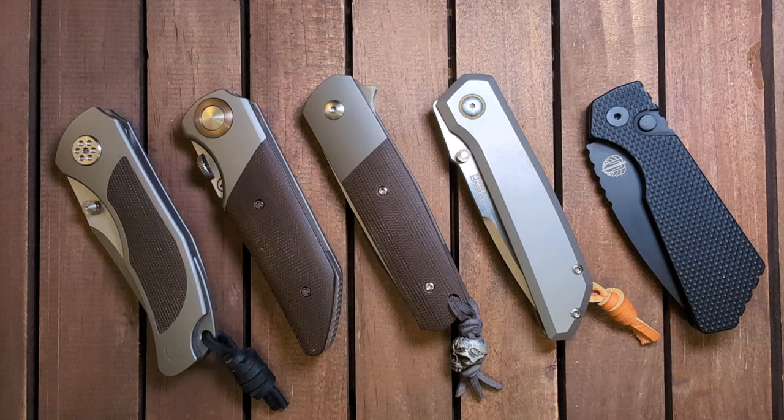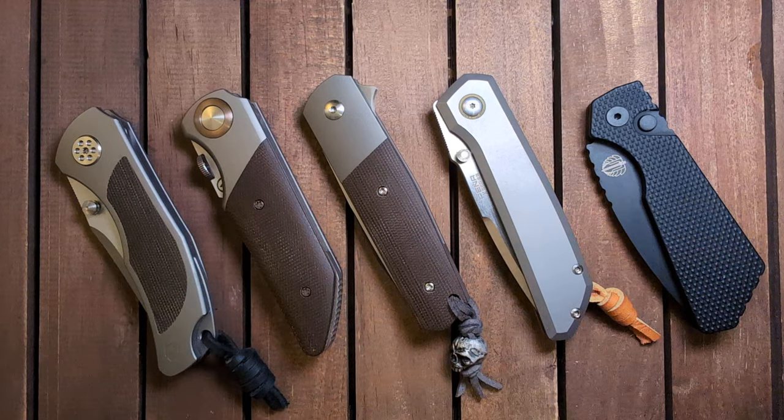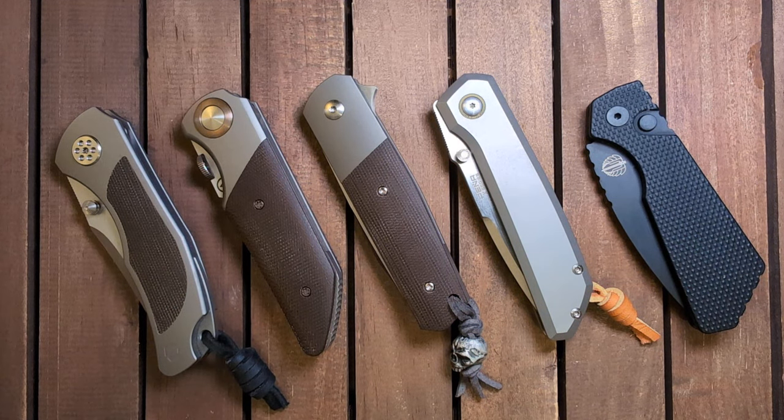Hope you guys enjoyed that — a little quick dive into my favorite small knives. Hope you guys enjoyed this new view, and you'll see more of it in the future. Alrighty, dudes. Peace.